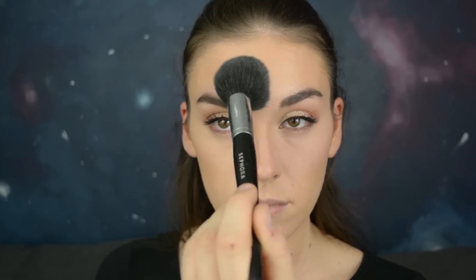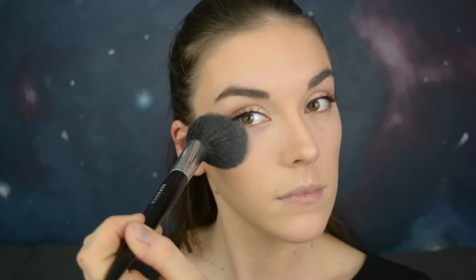To set everything I'm going to use the matte face powder by Rimmel in the color Peach Glow. I'm going to apply this with the Precision Powder brush by Sephora, focusing on the parts where I highlighted, not where I contoured.